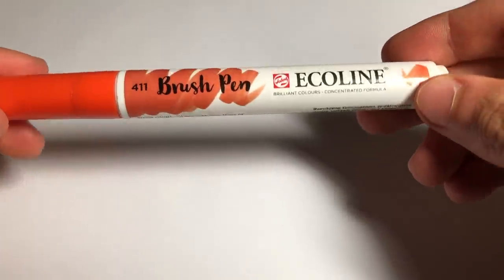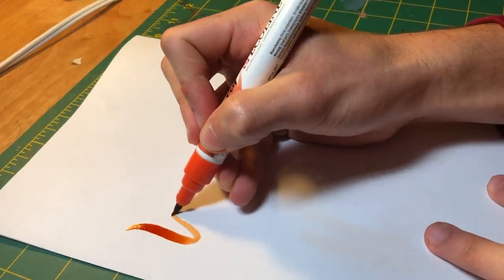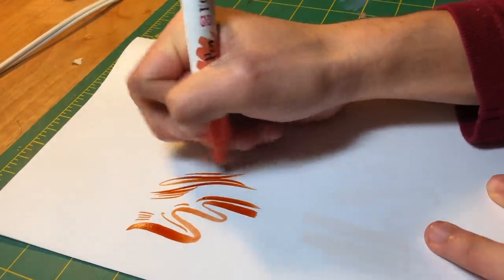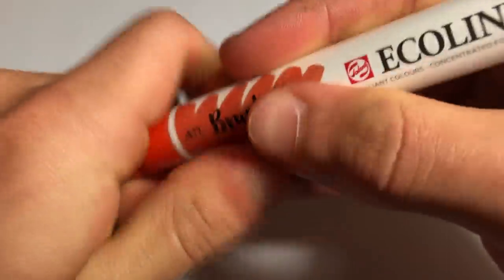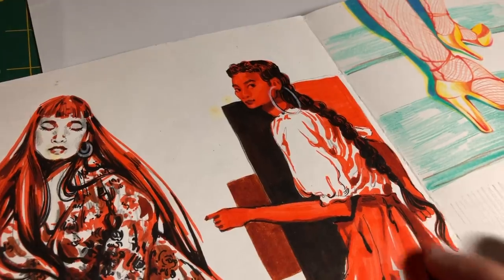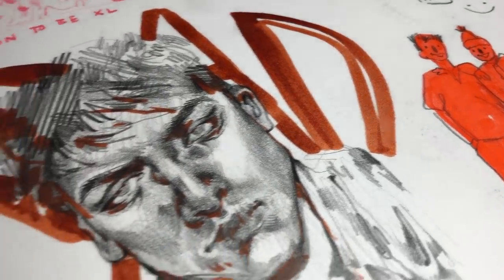Next on my list is the Ecoline brush pen. I'd put this in kind of the same category as the Tombows, just a little bit different — the key difference is really just the formula of the ink. I've only used it in burnt sienna but I would definitely buy more because I've really loved working with it. It has a great brush nib for different line varieties and I usually use it in conjunction with my Tombow brush markers because it's a great shadow color.